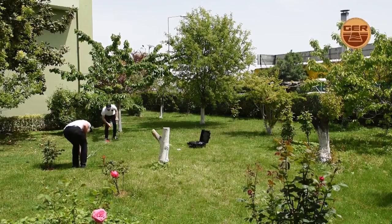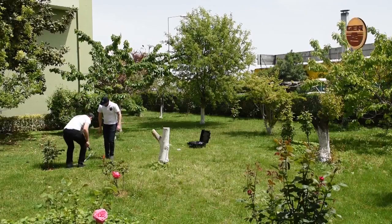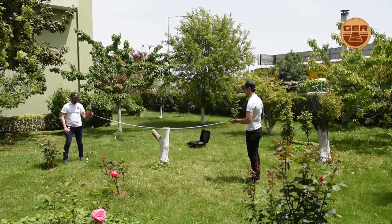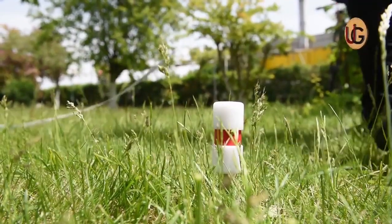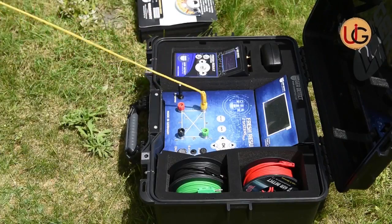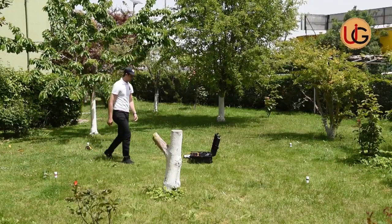We implant the electric ropes into the soil in a square shape, with a distance between them of 3 to 5 meters. Then, we connect the four electrical ropes to the device via the signal transmission wires enclosed with the device. Then, we connect the electric cables between the device and the four probes.